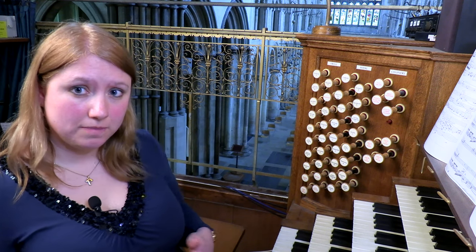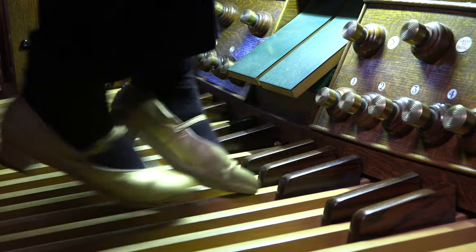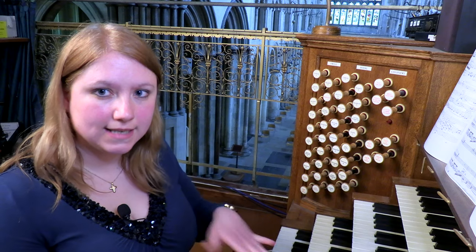That's often much more successful than scalic passages, which will involve the organist having to cross over feet or use a weird combination of toes and heels. So alternating toes in fast music is quite a good thing to do.